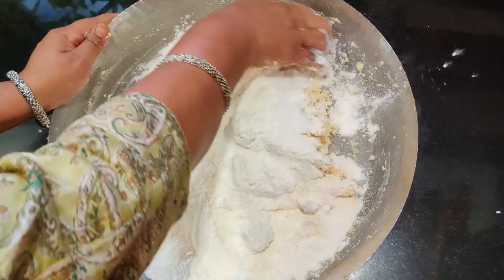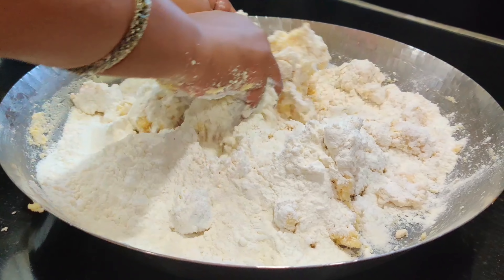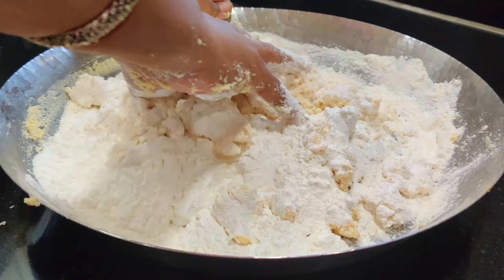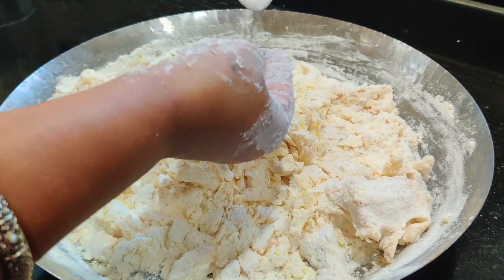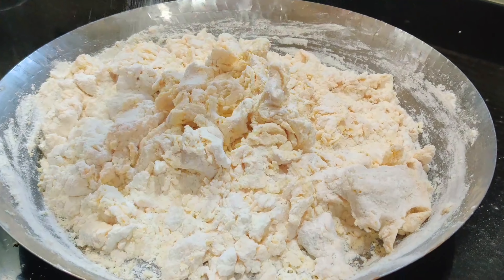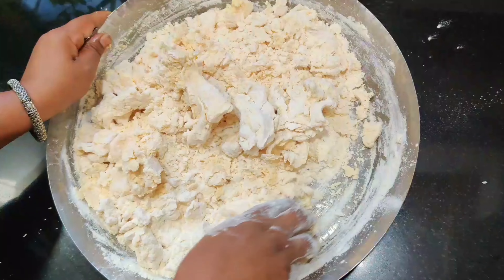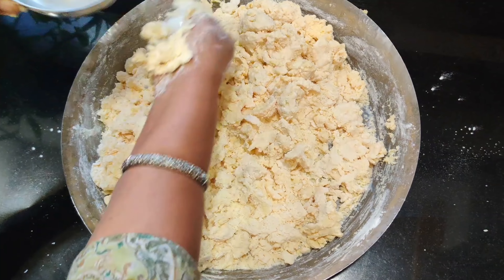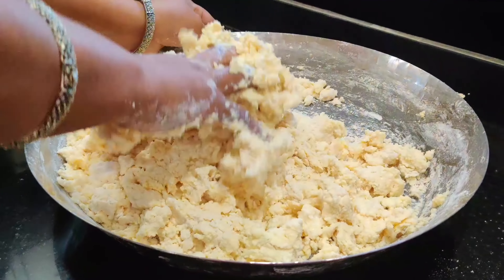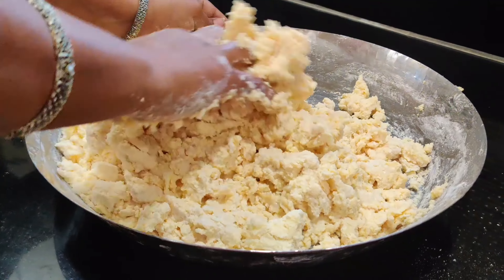Let's get started. Thank you so much for joining us. We will be using 5 grams of sugar and 2 grams of sugar.